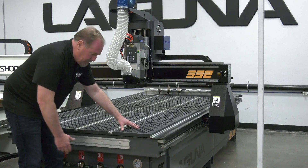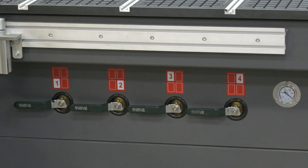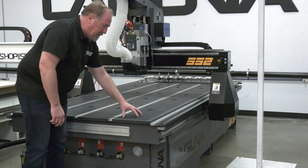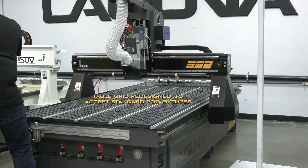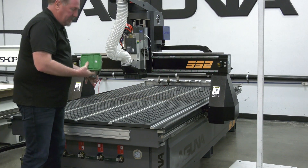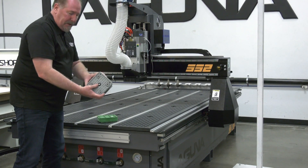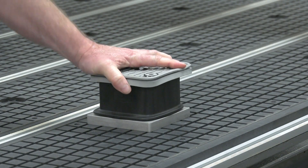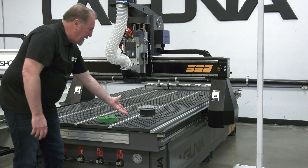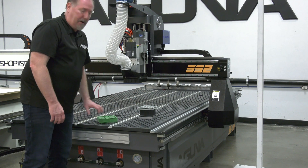It is a vacuum table, and we've got four different zones up here that we can turn on or off with the valves. We've remachined the grid system on top so it can now accept vacuum pods — there are a variety of types available in the marketplace. Here are two different examples from BBC and from Schmaltz. These plug right into the grid of the table and allow you to pull vacuum up through the valve to raise your workpiece off the table.